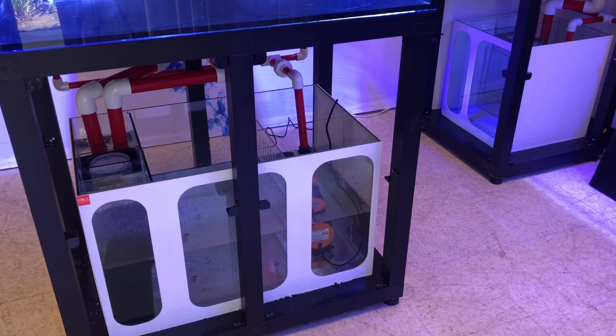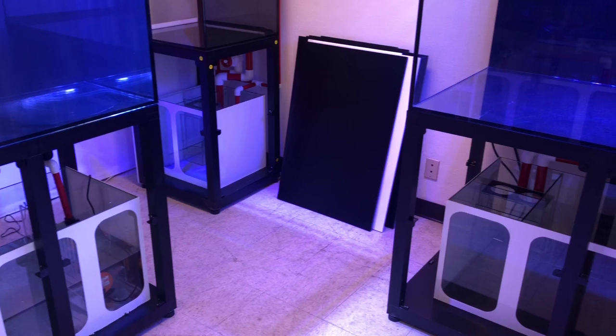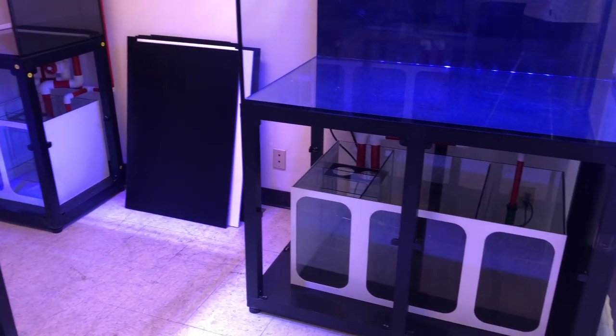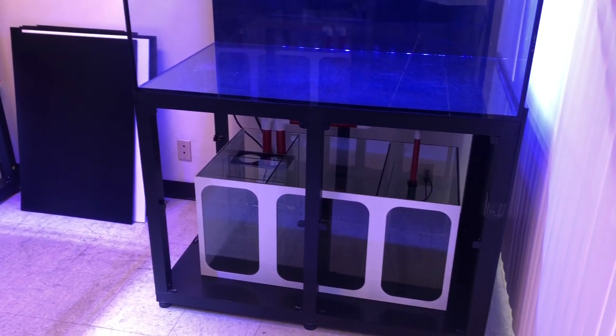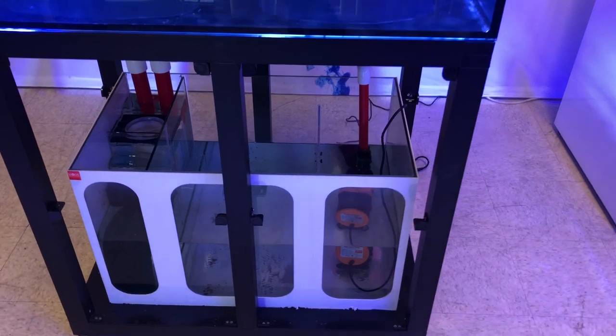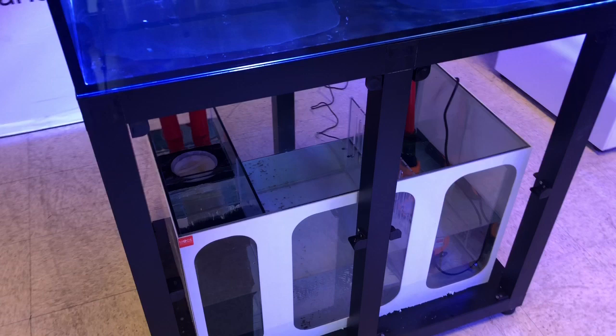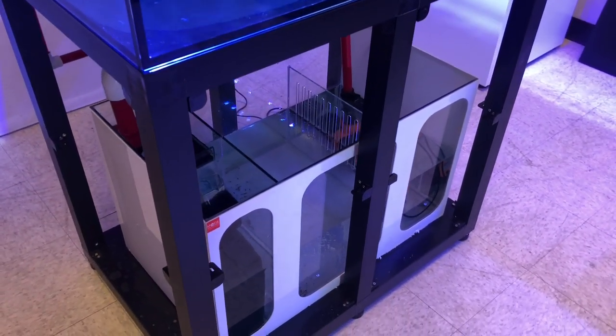Another nice feature you're going to notice is the sumps. The sump in any tank is very important. Very few companies tend to give you a sump that takes up the full cabinet space, and I love that — I prefer that. It allows you to use more reactors and better equipment down the road, and it gives you more water volume. We all know more water volume means more consistent parameters. So it's very nice of them to give you a sump that actually takes up the full dimensions of your cabinet.